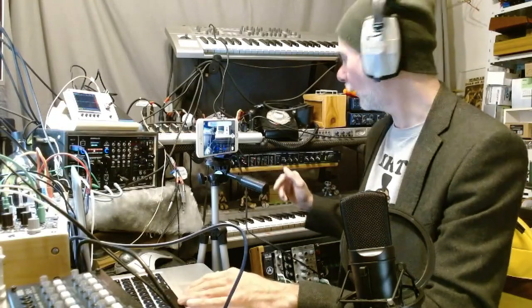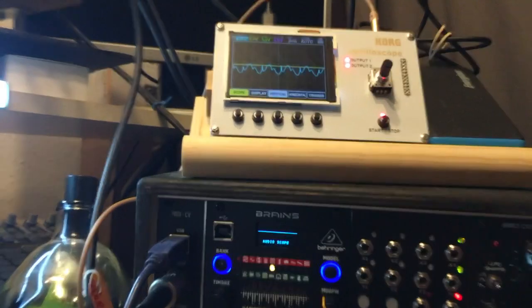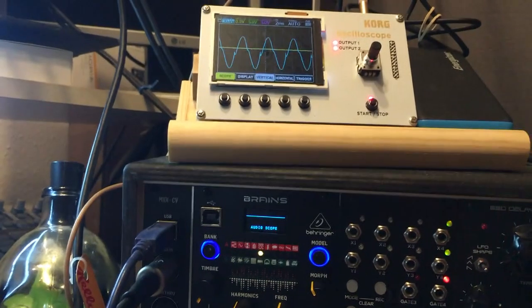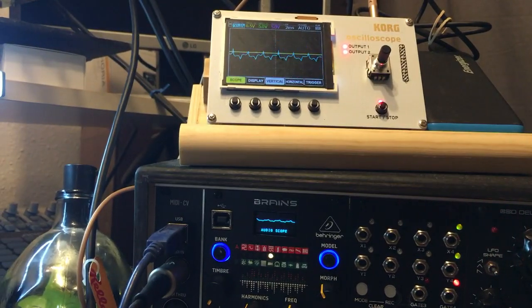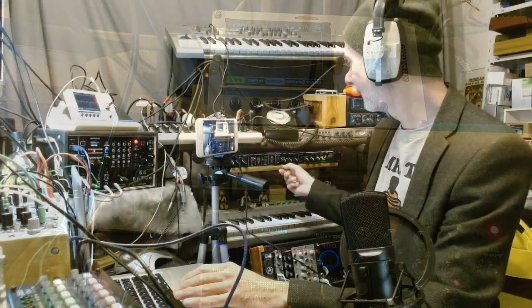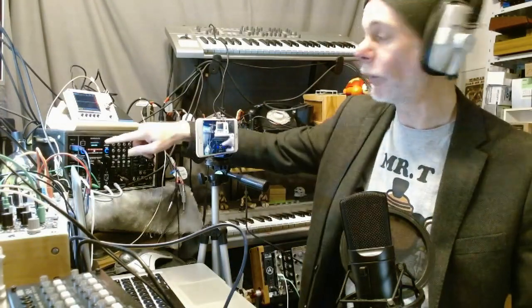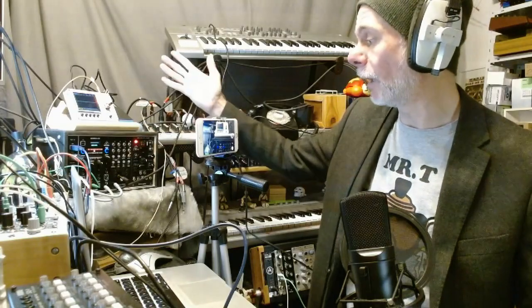Let's quickly play an ARP. Beautiful! Anyway, there we go. That's using the audio scope of the Brains module.